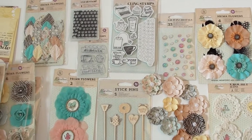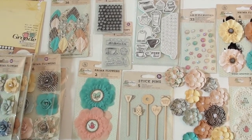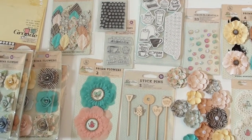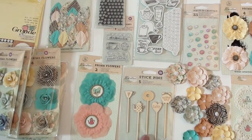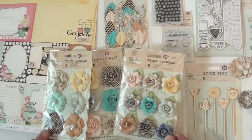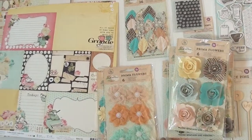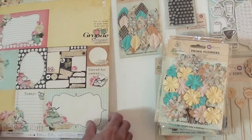'I love you a latte' — that's funny! Two clear stamps and more flowers down below. Nice accent. These little stick pins are fabulous — they're really cool. Was that a donut? Oh, perfect! Prima flowers with a little frosted look in the middle.